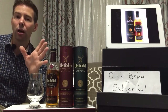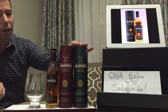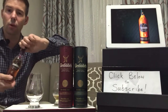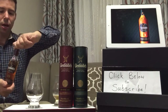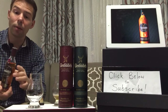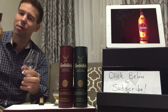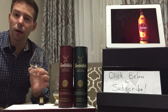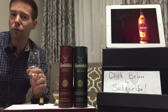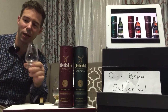In review 112, I reviewed the Select Cask — that's this one right here — and now we'll be doing the Reserve Cask. It's the same day, so both of these reviews will be available on the same day for subscribers who like to watch them first. You'll have two reviews today, should you choose to watch them both. Let me know what you think.